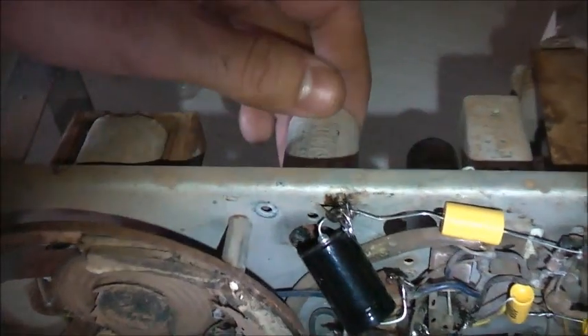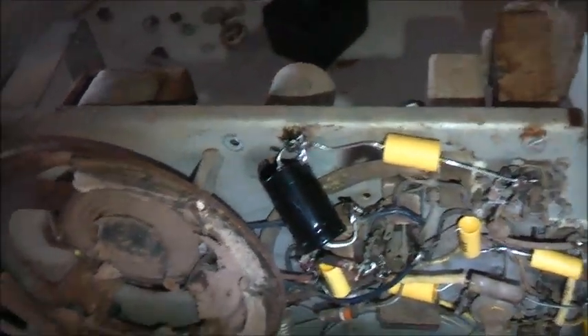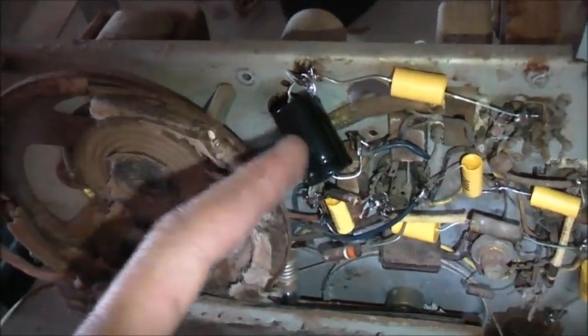Viewers, I just noticed something here. I don't know what the Healing manufacturer was thinking. This capacitor is not even needed in the circuit. They put it on the chassis but realized they never needed it, so they just replaced it with this one.